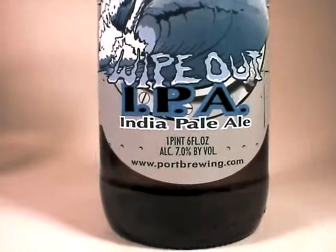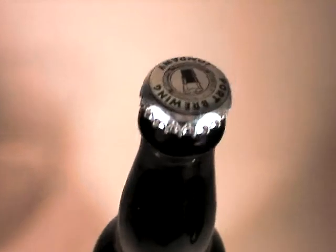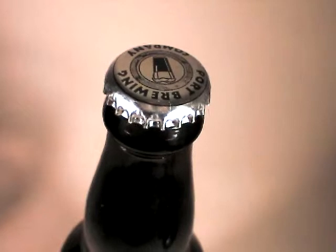For a 12-ounce, since this is 22-ounce, that means it's almost 400 calories. I will go ahead and look up in Bob Skilnik's book what the actual calories are, but that's my estimate.